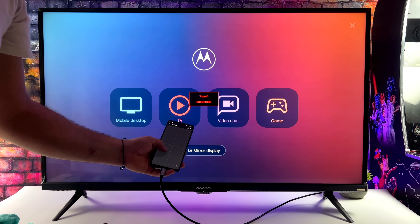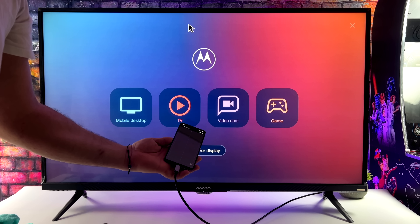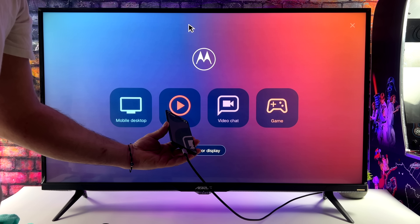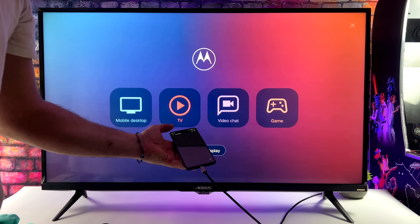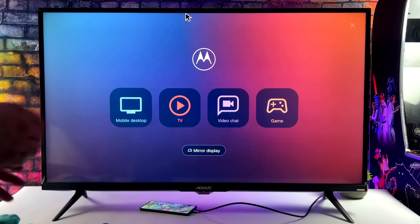I've just swapped out my monitor for one that supports USB Type-C video in. As you can see, we've still got the Motorola device connected — just a single cable now. This monitor has USB input, so I've got my mouse and keyboard already plugged in and ready to go.